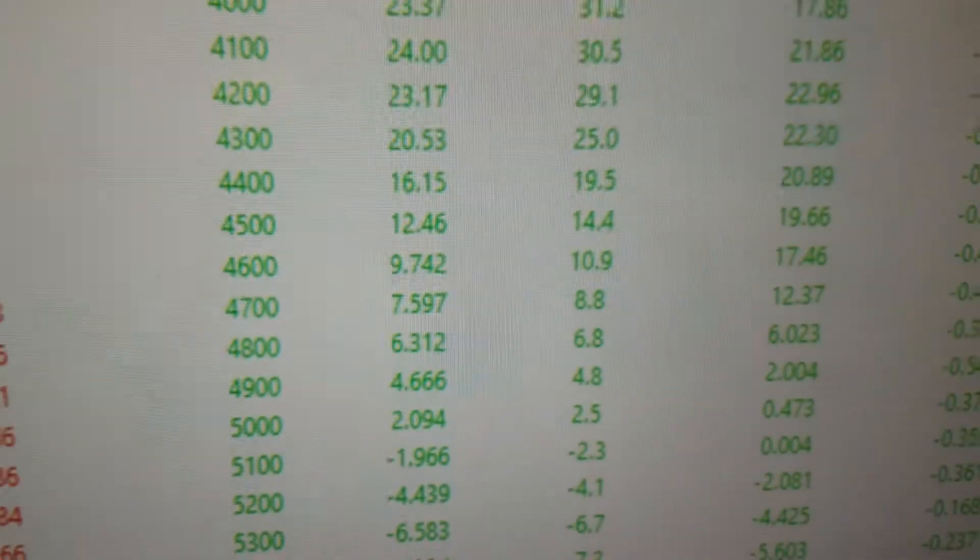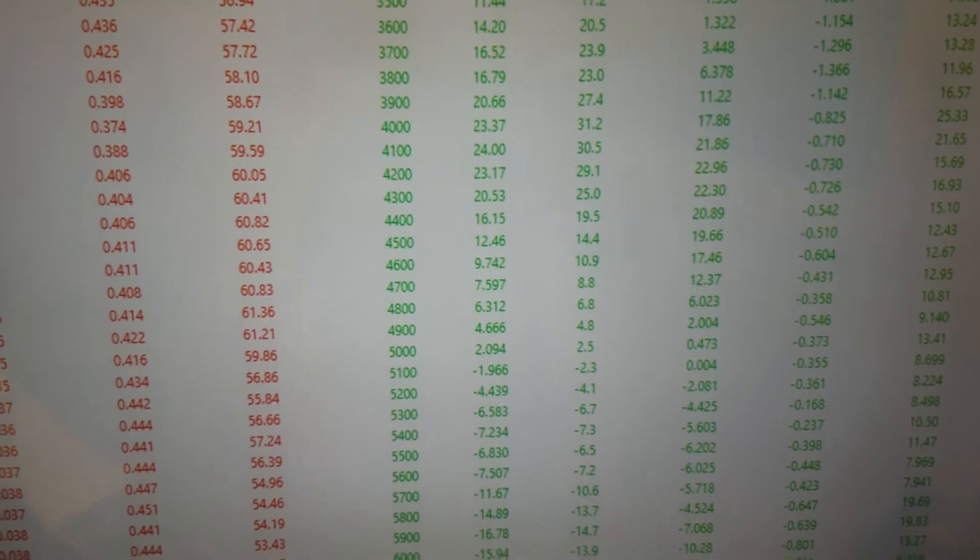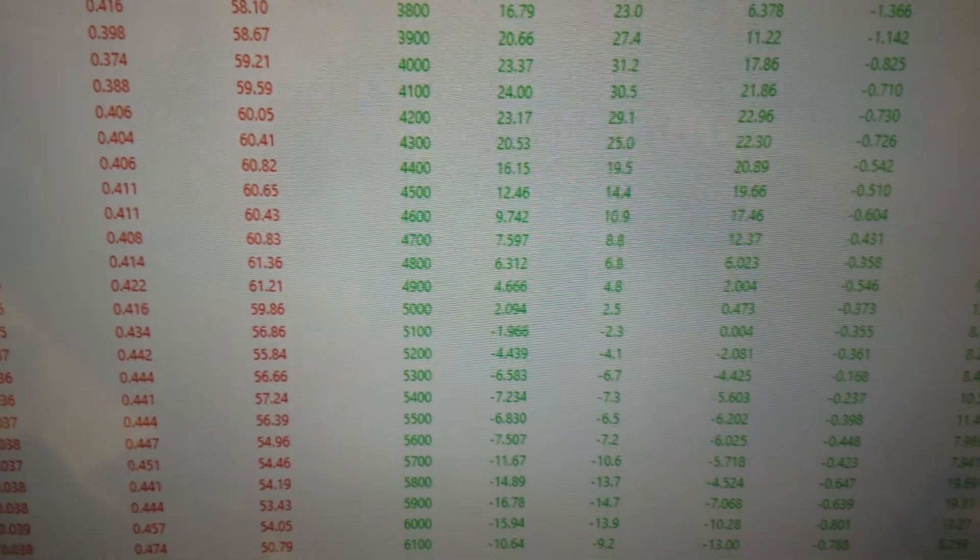So it's back there — you can kind of see that whole thing. So we'll get it in the crate, ship her off, and have a great day.